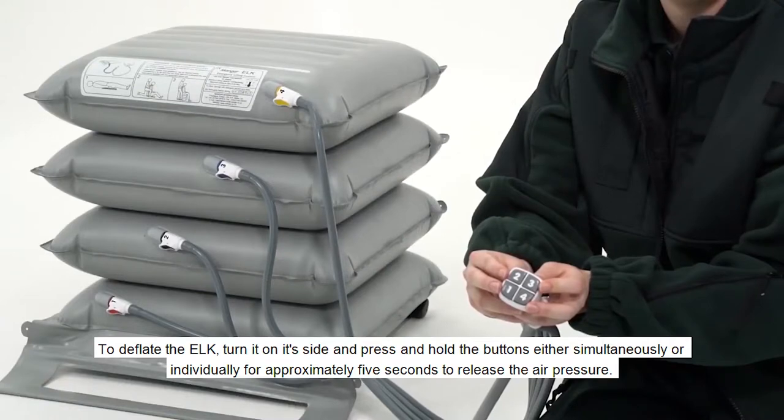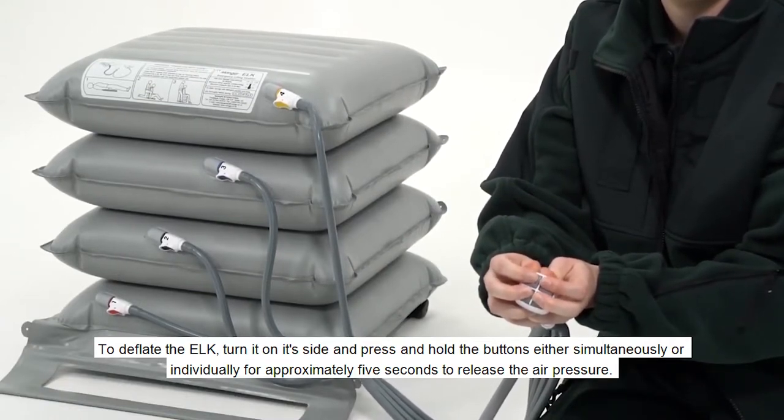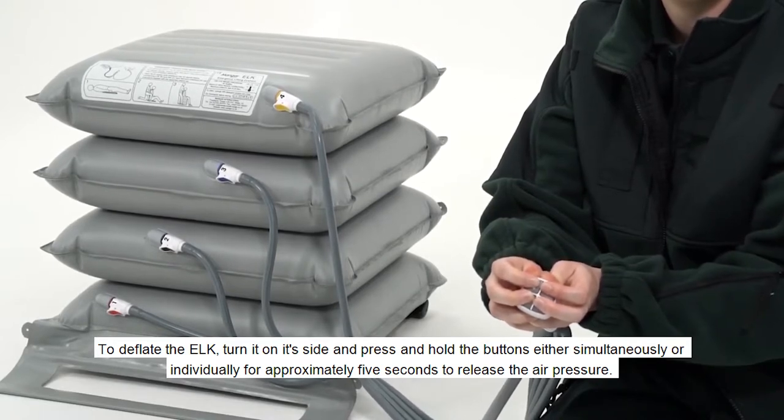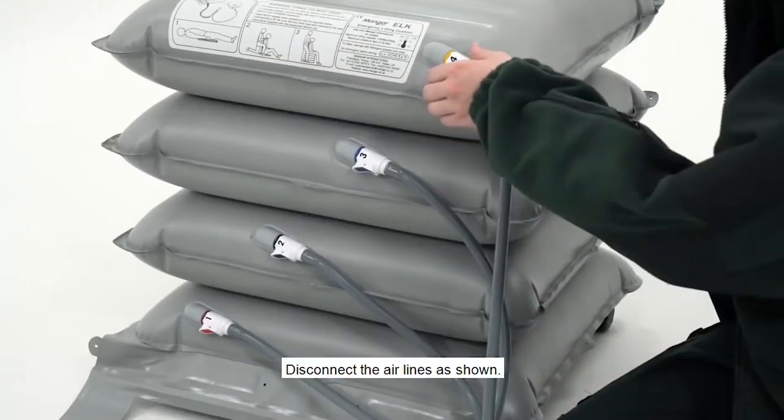To deflate the Elk, turn it on its side and press and hold the buttons either simultaneously or individually for approximately 5 seconds to release the air pressure. Disconnect the air lines as shown.